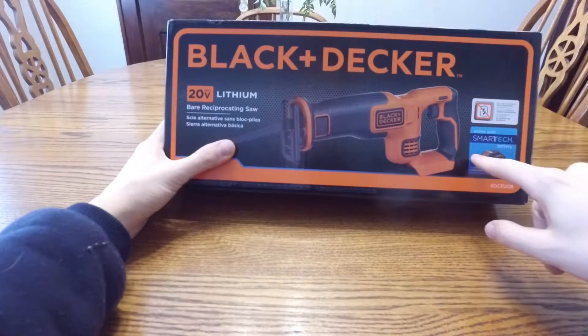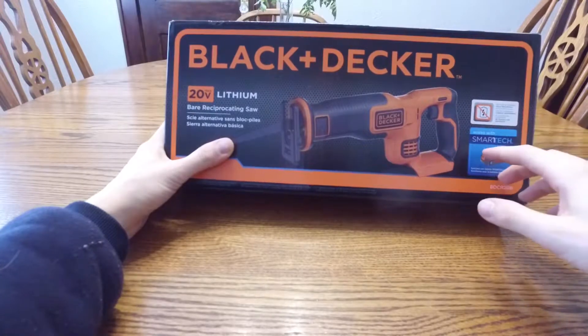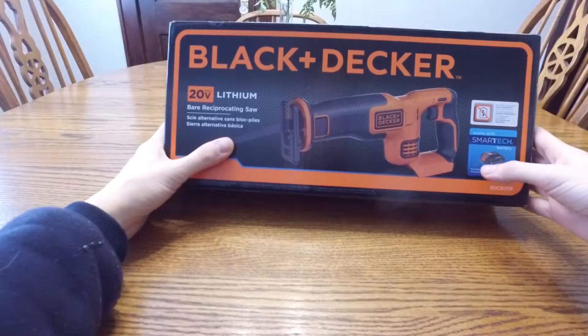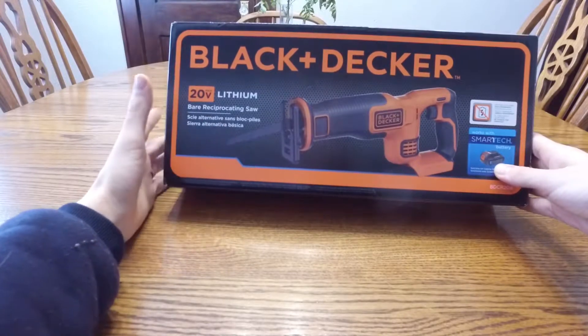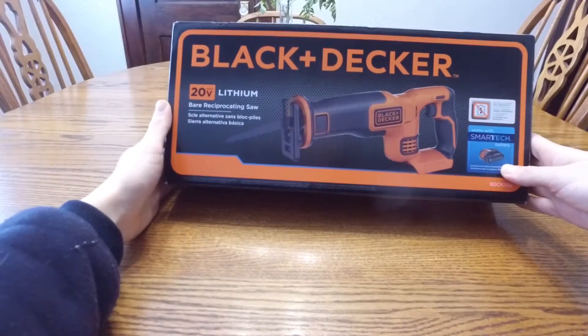What's cool — I don't have any of these yet — but it works with the smart tech battery. These are the Wi-Fi Bluetooth enabled batteries, so now it can become a smart tool as well.